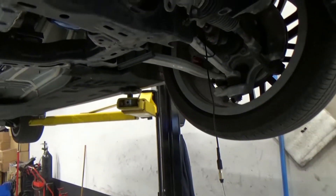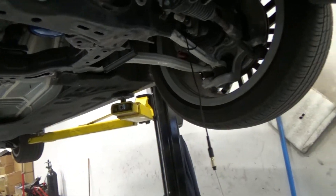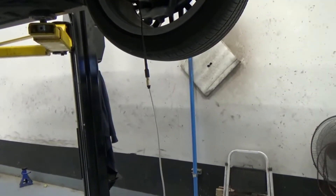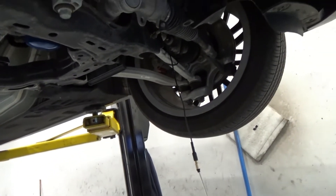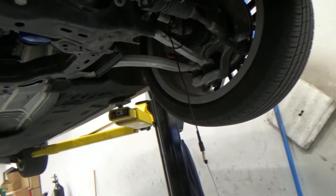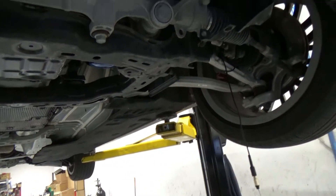Hey guys, welcome back. Today we have a G70 with a customer complaint: high speed noise — around 80 kilometers per hour — during a sharp turn to the left. I duplicated the problem and heard it happening especially when turning on the ramp merging onto the highway.